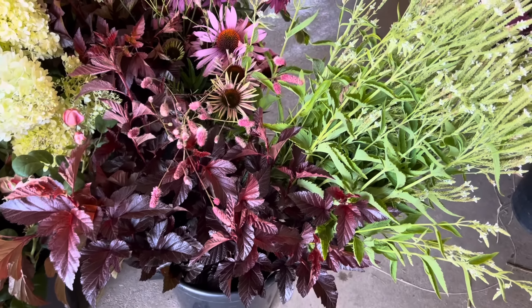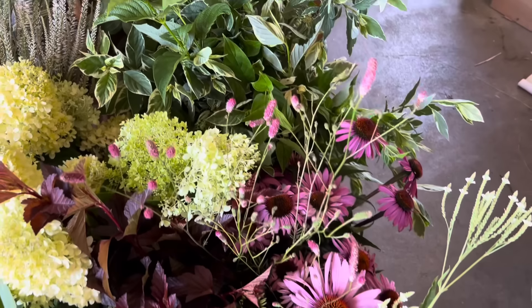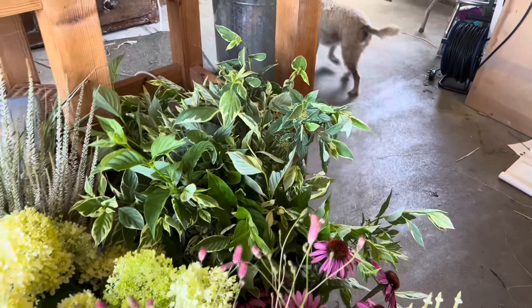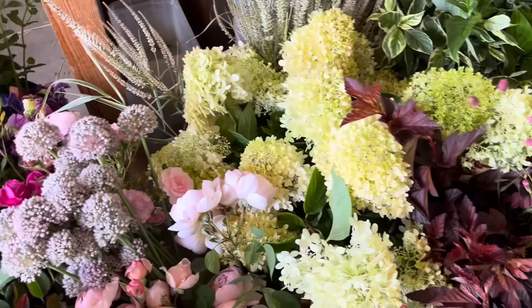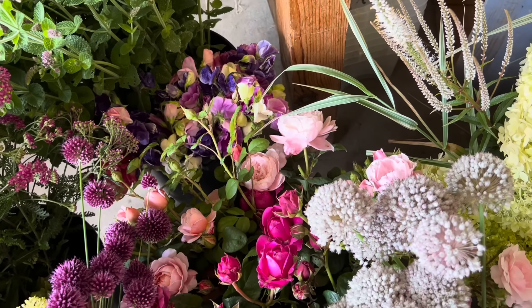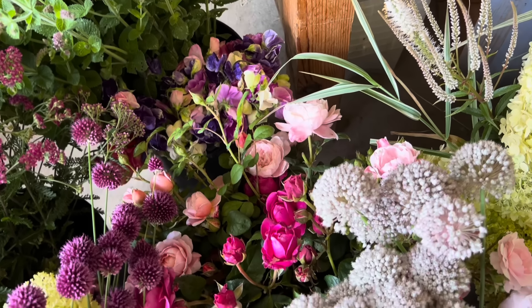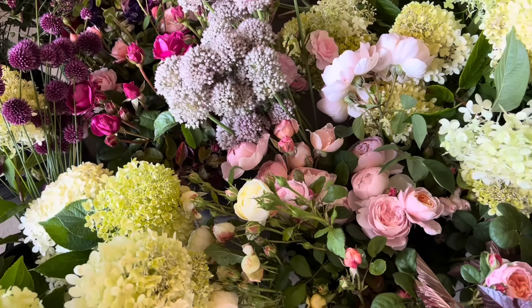But then the formality comes with things like the variegated cornice. And an added bonus — Fabrizio has been cutting the sweet peas. So both the wedding and the party have bunches of sweet peas to add to the table centres. Just little things — it's all about detail, really.